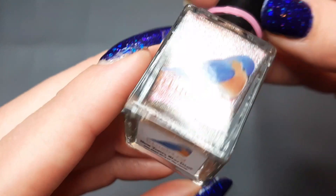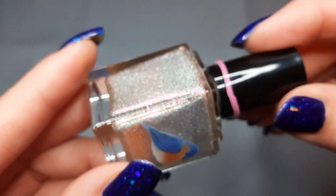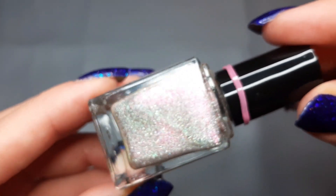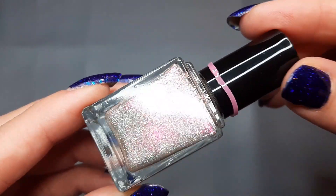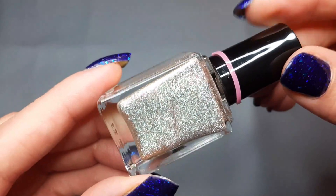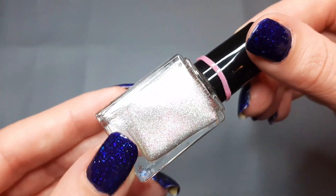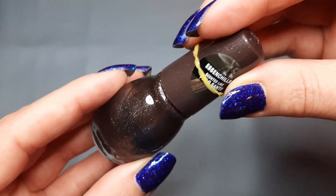Then next up I have one from Bluebird which is New Year Who Dis — this was also in that gift box from the subscriber. It's a Bluebird shattered holo and no matter what color she makes these shattered holos in, they are amazing. This was just a stunning neutral with a little bit of color shift in it, super cute polish.